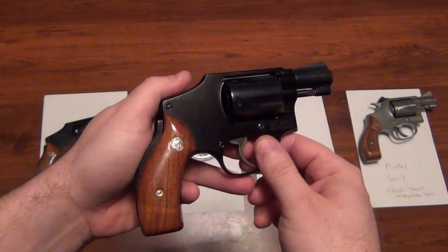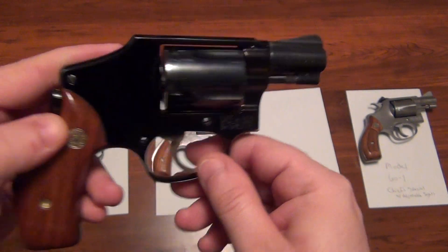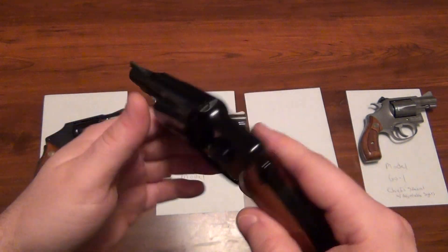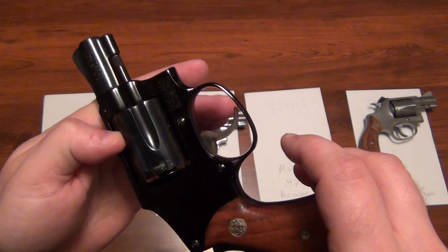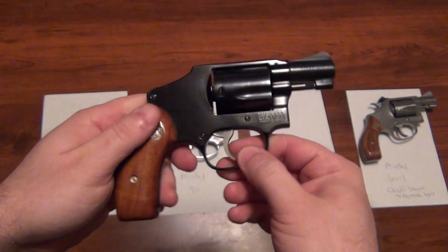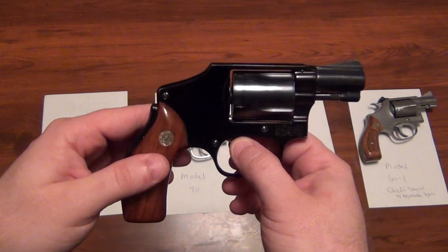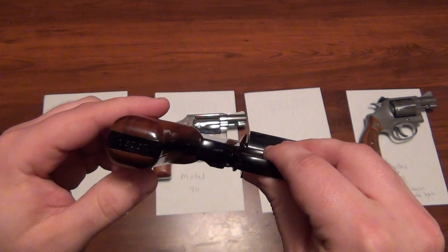I love Smith & Wessons. I think they're just great carry guns, even this air weight. I mean, probably mid-70s, this weighs almost nothing. It actually has a lightly case-colored trigger — I kind of like that touch. I think the classic series from Smith & Wesson, when they brought them back, have really nice case-colored coloring on some of the parts.